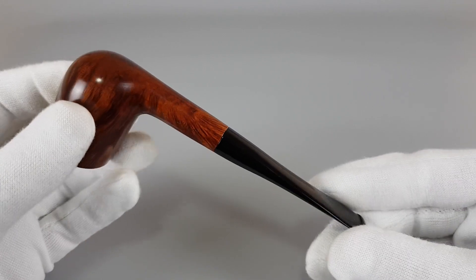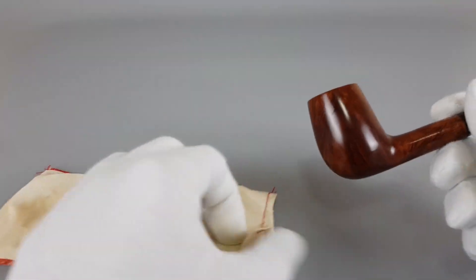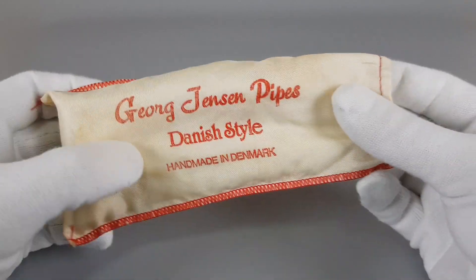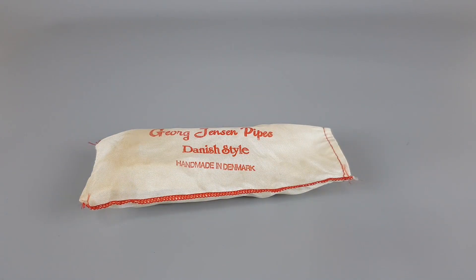Great stuff — classic design and look, simple, very good quality. Let's just test the sleeve, place the pipe inside — there we go, perfect fit. And that would be all for this short presentation. Thank you all for watching and I'll see you in the next one.